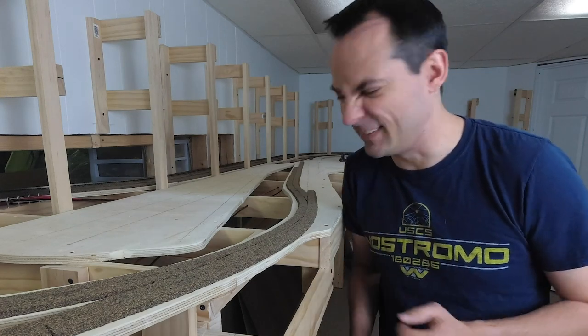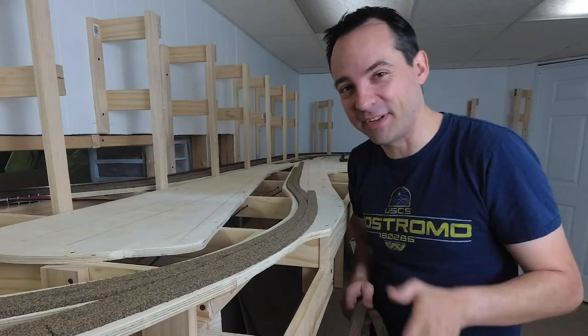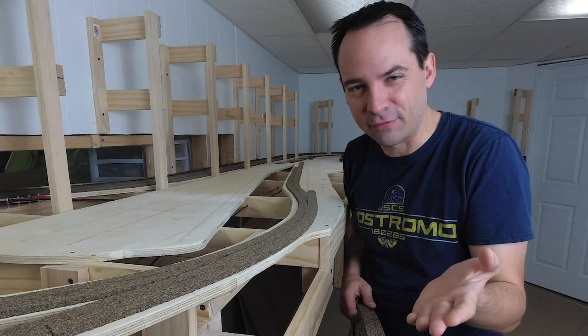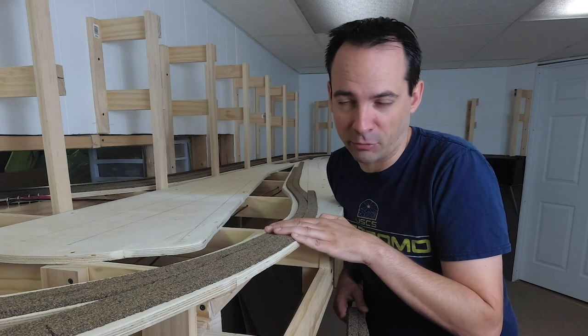We're putting cork on it in today's video. I just want to put together a quick video showing some of the tips and techniques that I use when I'm laying cork roadbed down on my model railroad.